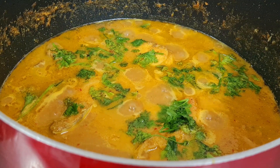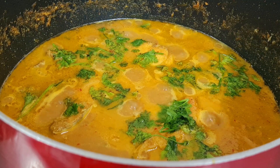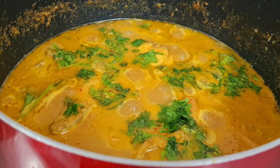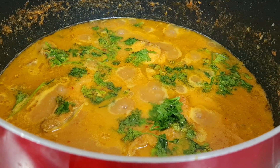Assalamu alaikum, hi hello everyone. I am going to show this very simple and easy fish curry. This is Goan fish curry, it is similar to this, just add 1-2 ingredients. Now let's see how easy fish curry is made.